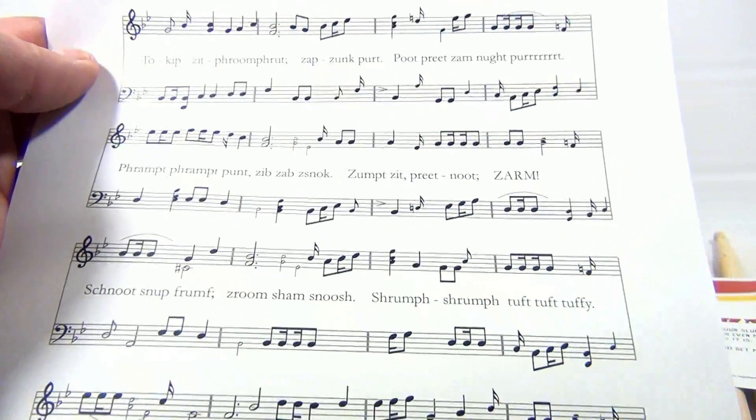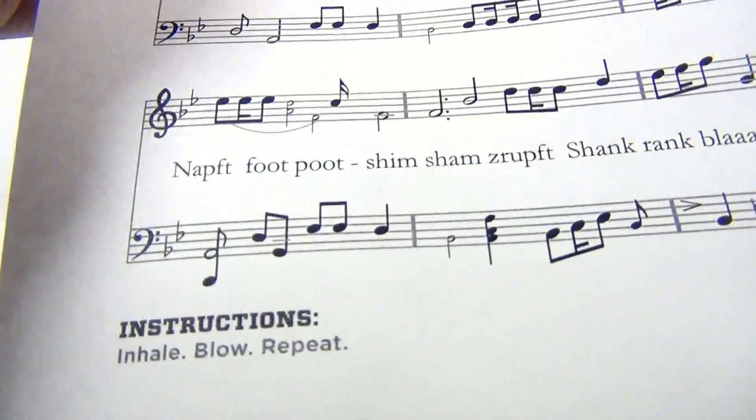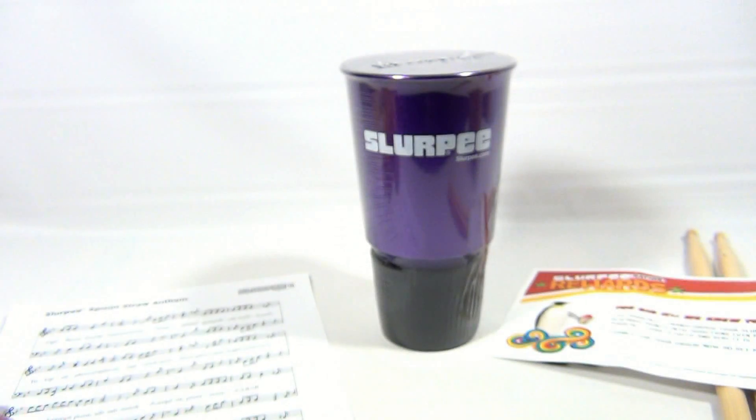You play it — it looks pretty technical though. The words are kind of crazy: framp, framp, punt, zibzab, znak. It says instructions: inhale, blow, repeat. Well there you go.